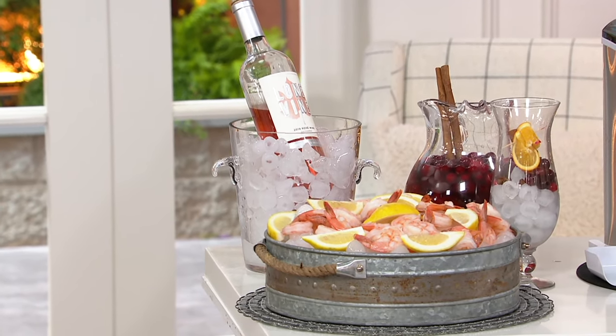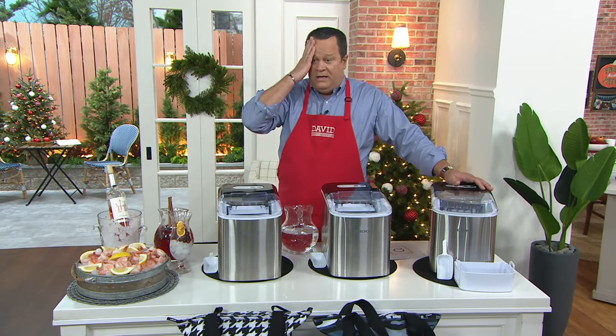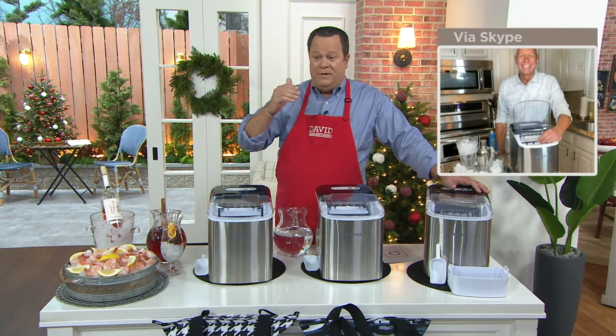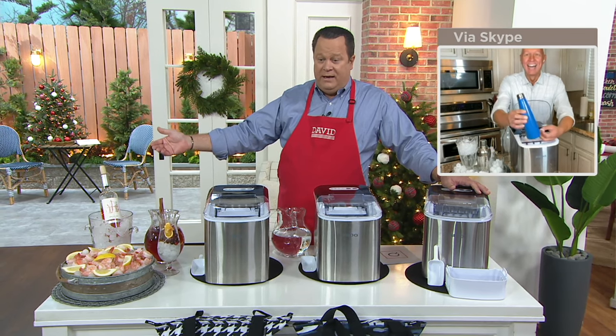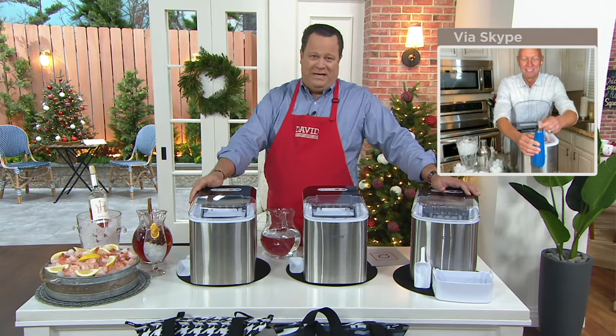How many times have you had a gathering and someone calls you last minute and says, 'What can I stop and get?' and you're like, 'Oh my gosh, bring ice, bring ice — I'm out of ice.' You didn't bank on as much ice going as quickly as it did, or someone dumped your whole ice container into the wine bucket and suddenly you have nothing for cocktails. This is why something like this makes a big difference.